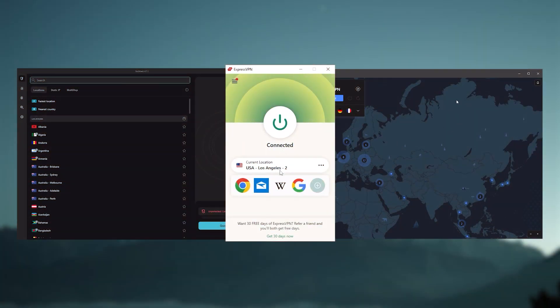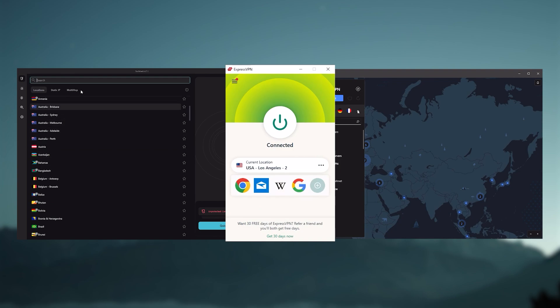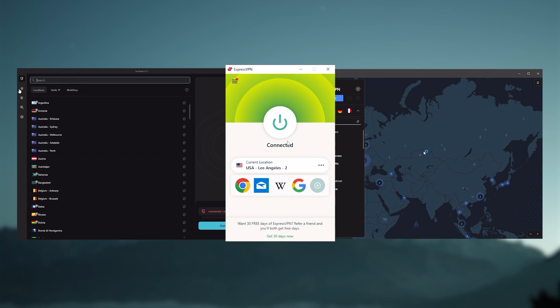And there you have it — this is how easy it is to secure your streaming on Apple TV with a VPN. As I promised, I'll be recommending my top VPN picks so you can choose one that fits your needs. I've been regularly testing the best and most popular VPNs, and have narrowed it down to ExpressVPN, NordVPN, and Surfshark as the best three VPNs overall.